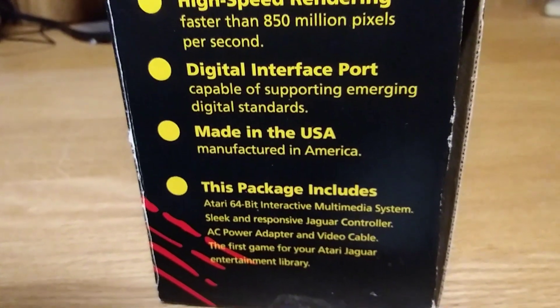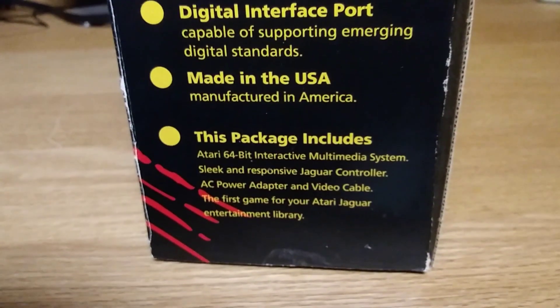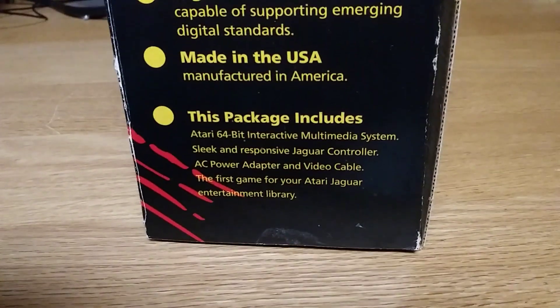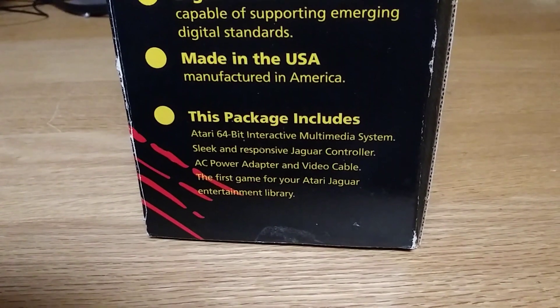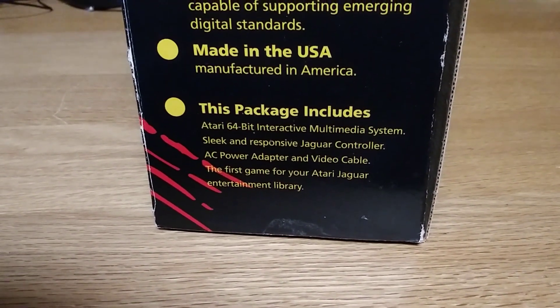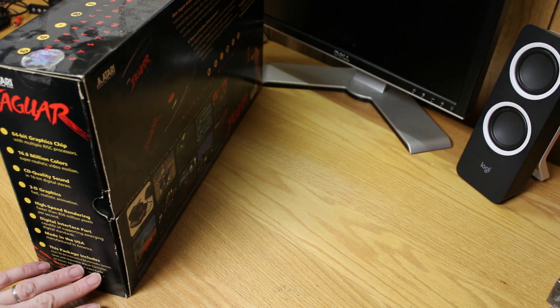The package includes the Atari 64-bit interactive multimedia system, sleek and responsive Jaguar controllers, AC power adapter, and video cable. It says video cable — is that RF or composite? I believe all of them came with RF, but I'm not exactly sure because I actually have both.